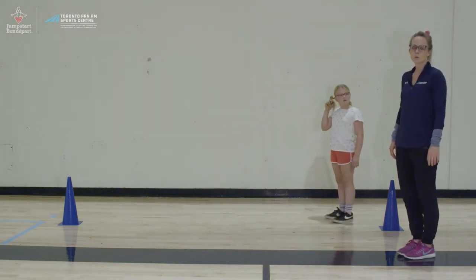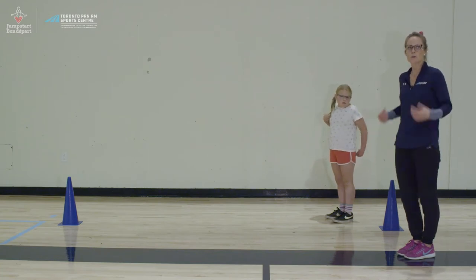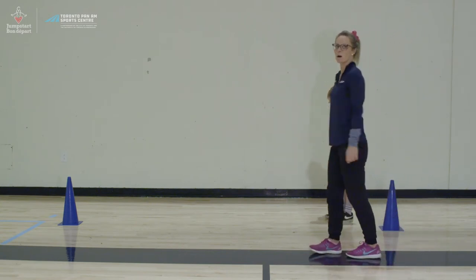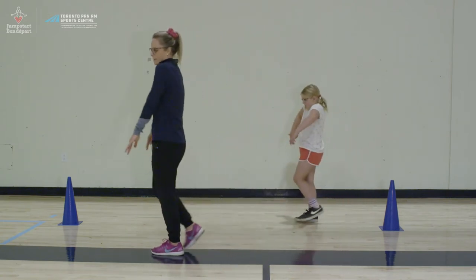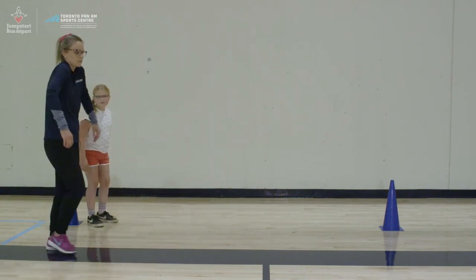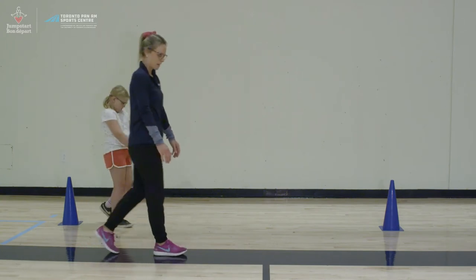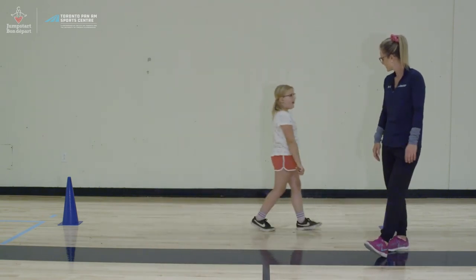Our final warm-up is shoulder circles. We do a lot of shoulder movements in volleyball, so we want to make sure our shoulders and shoulder joints are nice and warm. We're going to roll our shoulders back and walk as we do it to keep our body moving — shoulders rolling backwards, then forwards. It's a shrug up to the ears and a continual movement around in that circle. Good job.